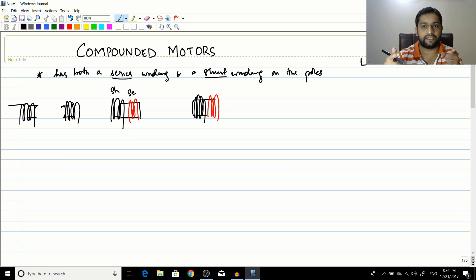If the series winding and the shunt winding are both wound clockwise, the current would be in the same direction and the fluxes would add up. If the shunt is wound clockwise and the series in the counterclockwise direction, the currents would be opposing, the magnetic fields would oppose, producing a cancelling or opposing MMF.